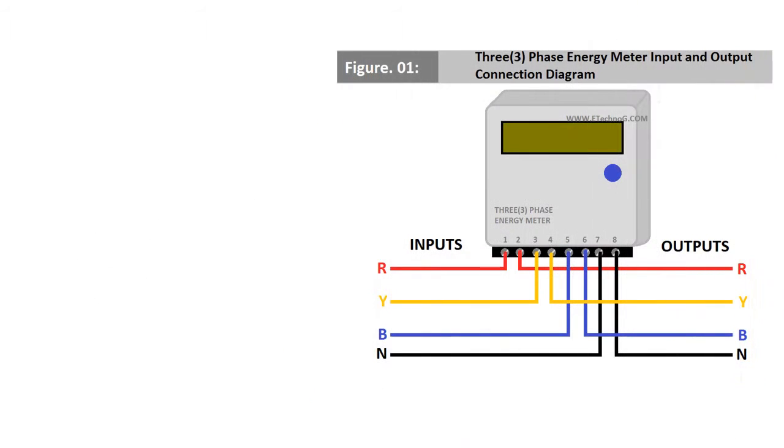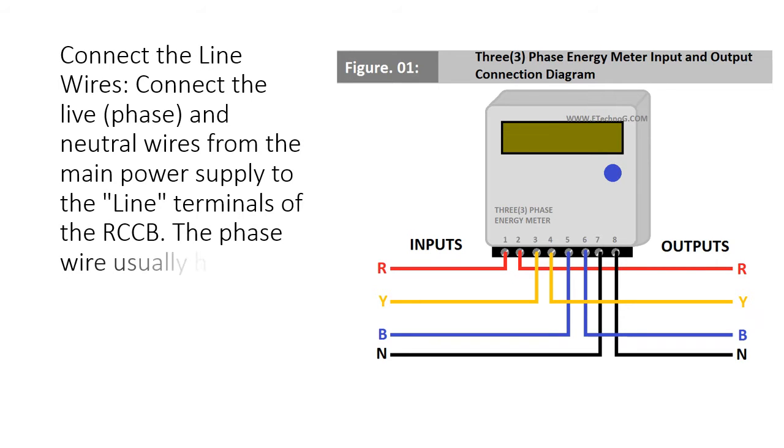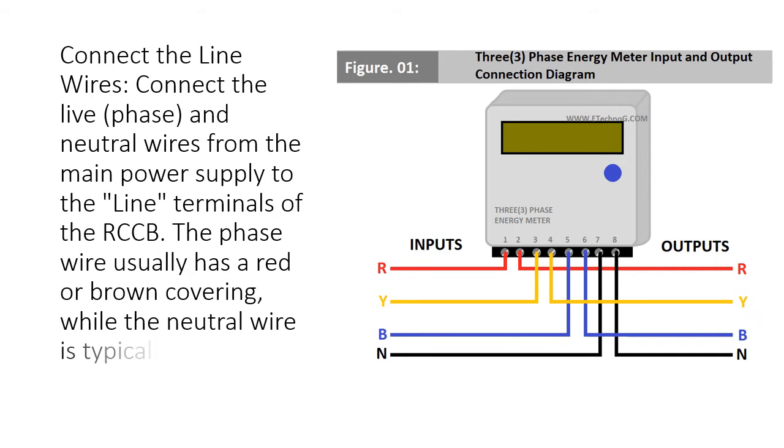Connect the line wires. Connect the live phase and neutral wires from the main power supply to the line terminals of the RCCB. The phase wire usually has a red or brown covering, while the neutral wire is typically blue or black.